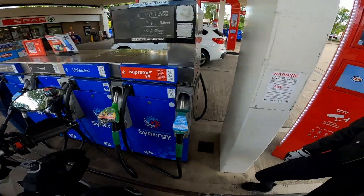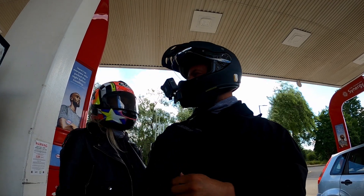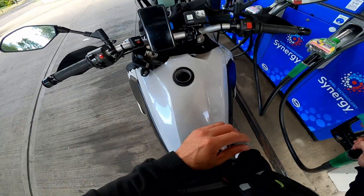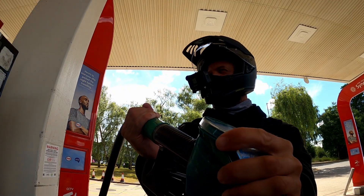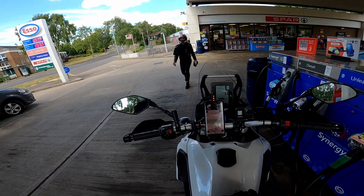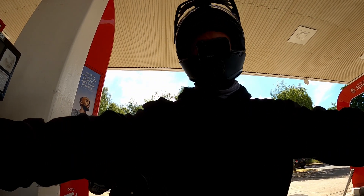I need to get some fuel. What do you reckon? Quite smooth? You reckon it's quite smooth? Yeah — feels quite stable, doesn't it? I'll put £10 in. £10 won't get me very much, will it? £10.01 — almost 5 litres. Here she comes. Alright, biker chick — all good? Climb aboard.